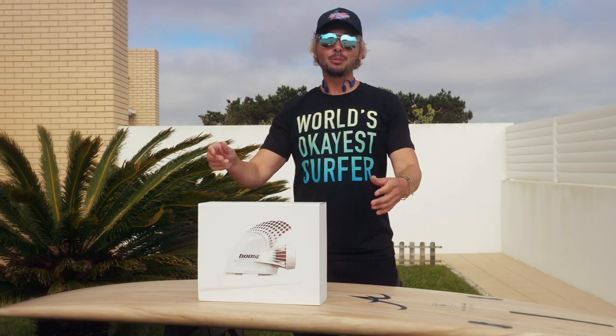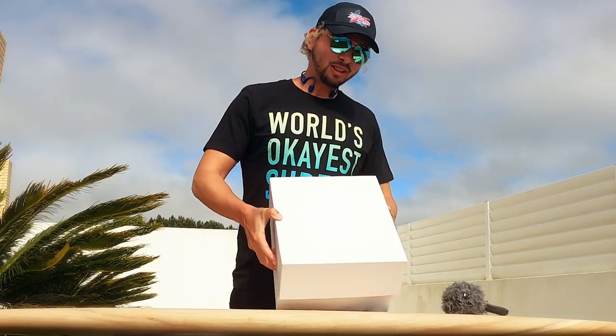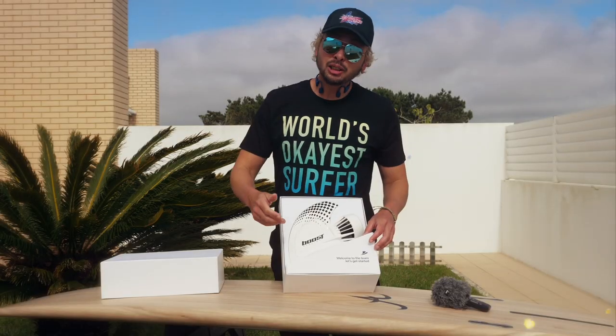All right, without further ado, let's open up this box and see what's inside. Shall we? Are you ready? Let's see what we got inside.